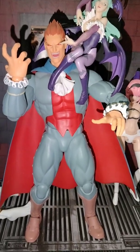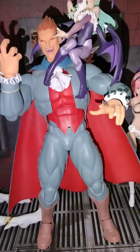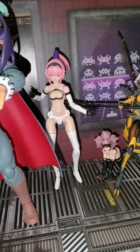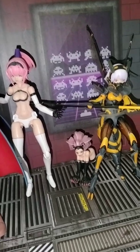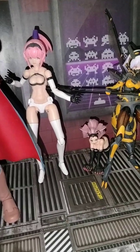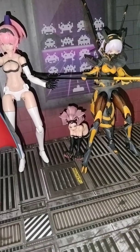Sitting next to him is Lady Morgan, who is six inches. Lord Dimitri stands at a whopping eleven and a half inches. On the right side of him is Lady Lilith, Queen Vampire, Mystic Lilith Ainslin — she is a six-inch figure as well.